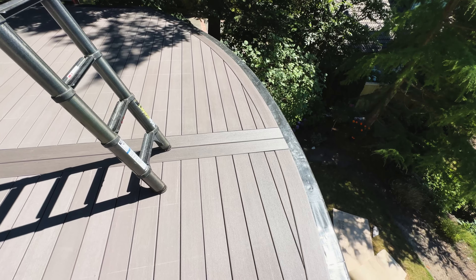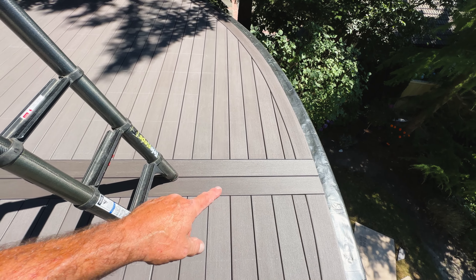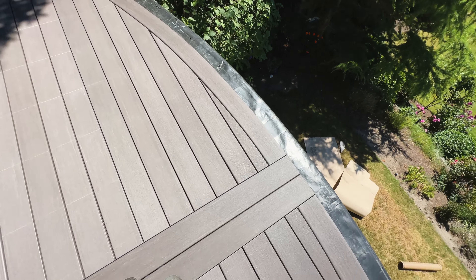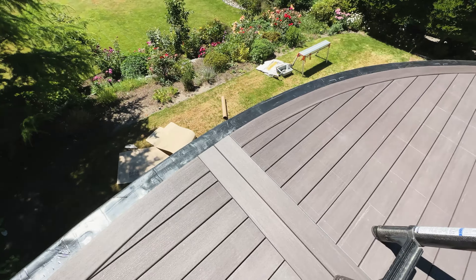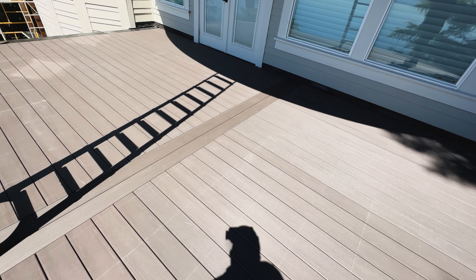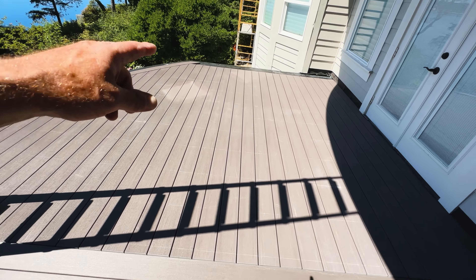I know you're saying, 'Hey Doctor, this looks like a different color than the rest of the deck,' but it's actually the same color — it's just the way the sun hits it and refracts the light, giving it a different sheen. It is actually the same color as the rest of the deck, so that's all locked down and looking good.